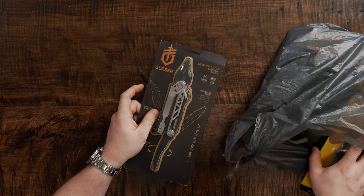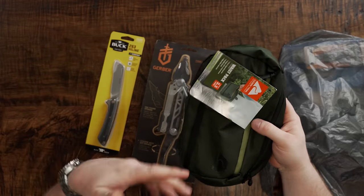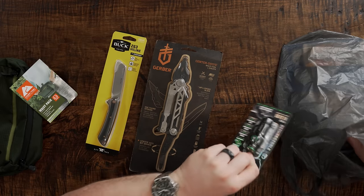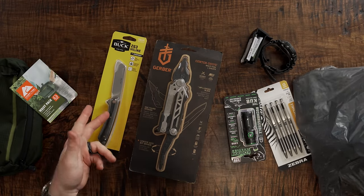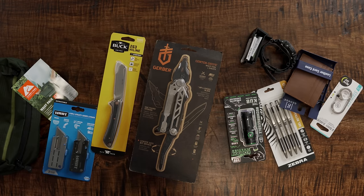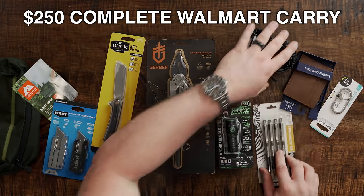We're going to go through each thing individually, but I just want to get it all out of the bag and show you what we're working with. We also picked up something I don't normally get when I do one of these — a bag of some sort, like a little waist pack or sling. We got pen, wallet, flashlight, knife, multi-tool, utility knife, a little key clip. All of this together came up just short of $250.